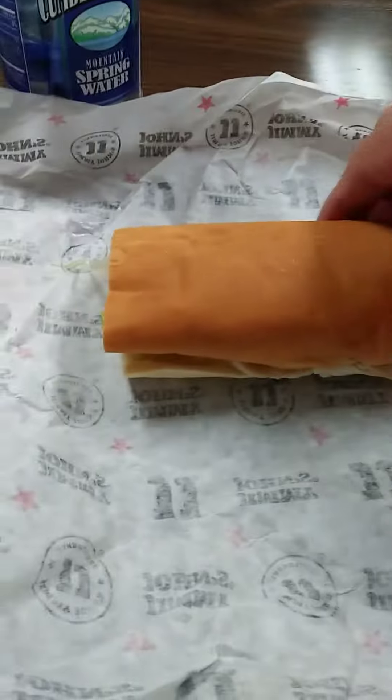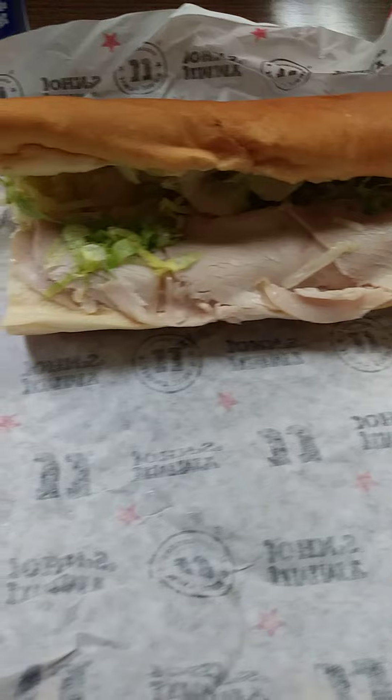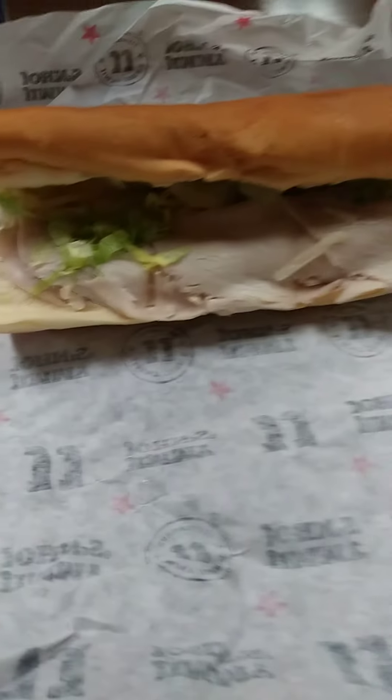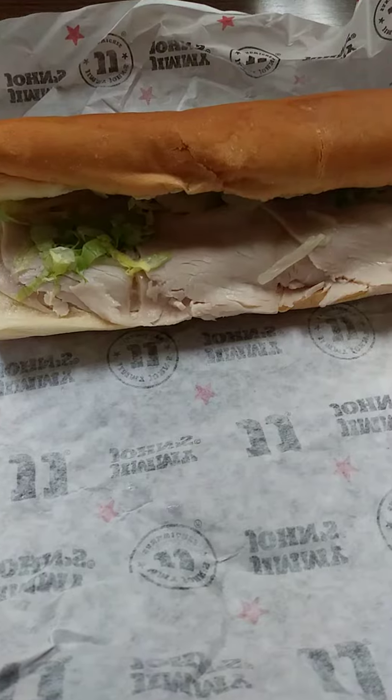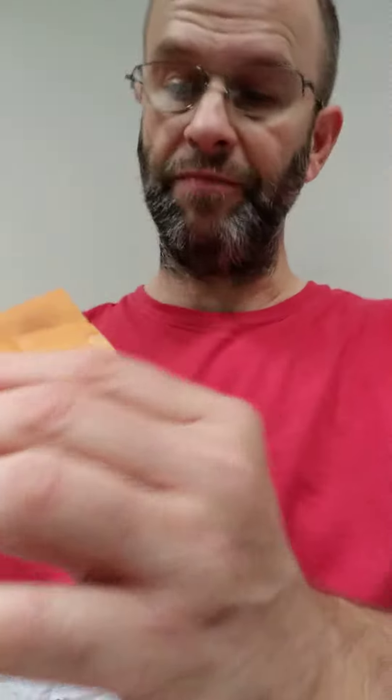This review is of Jimmy John's — looks like a turkey sandwich. I have a turkey sandwich from Jimmy John's, hope it's better than their veggie one, because their veggie one is horribly inept. At least this one doesn't have cheese.